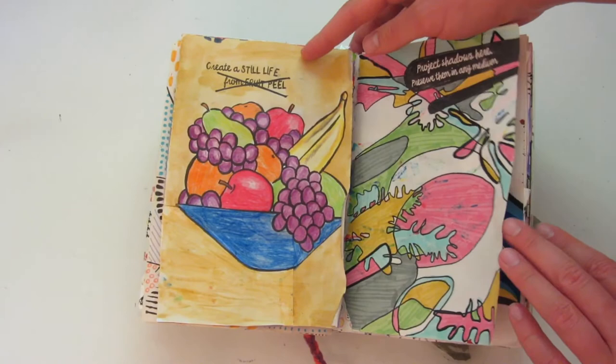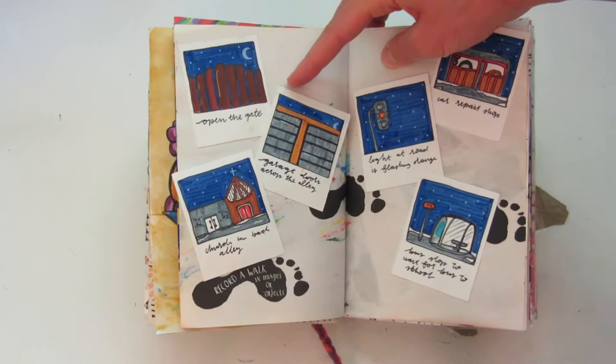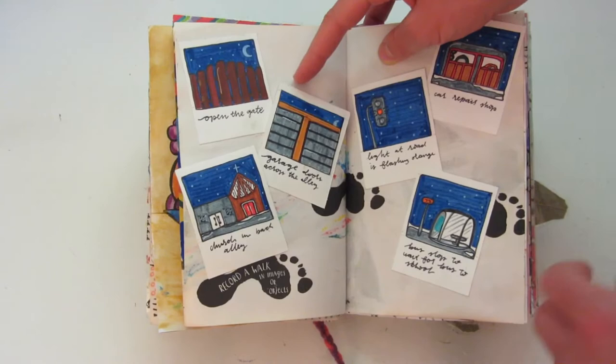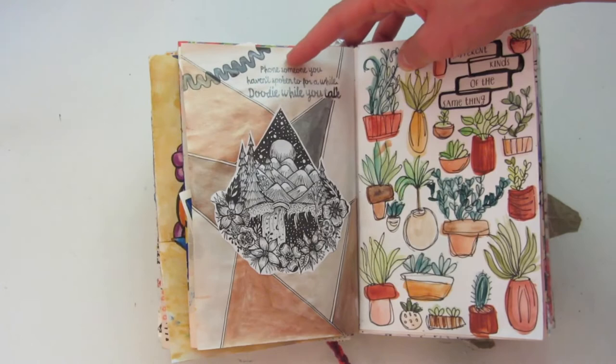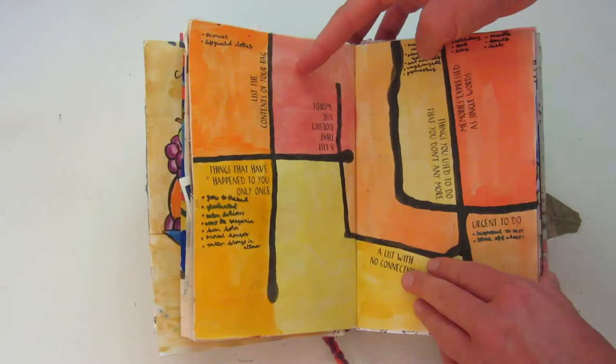This one actually turned out to be one of my favorites as well — it says 'pour colors here,' and I just did this with acrylic paint. Here it says 'record a walk in images or objects,' so I drew these little polaroids of my walk to school. Here is a little doodle on the left side, and then on the right it says 'different kinds of the same thing,' so I have a bunch of plants on here done in watercolor.